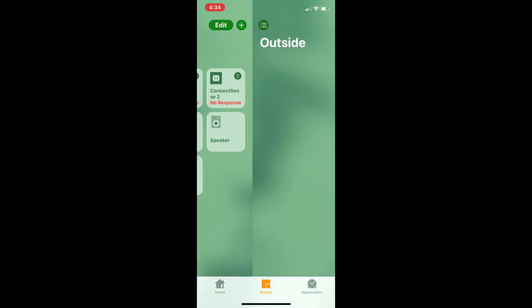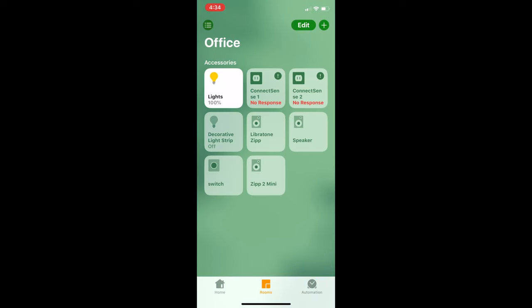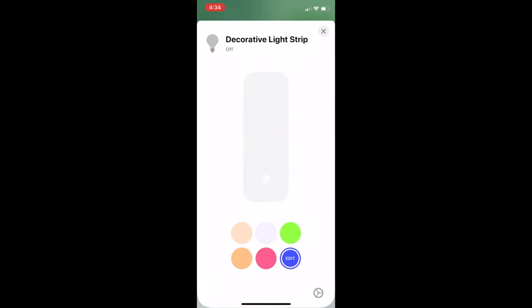For example, most smart bulbs allow for dimming, and some can change colour too. To access that extra control, hold down on the accessory you want to control, and then you'll gain access to more settings. For example, with a dimmer bulb, you can slide up or down the slider to control the dimming amount. You'll also have quick access to colours below the slider, and you can select more colours by tapping on the edit button.